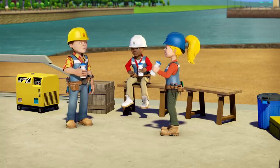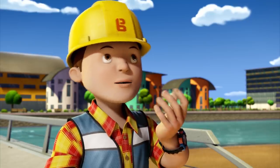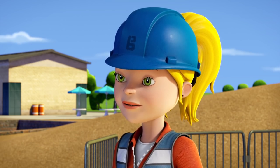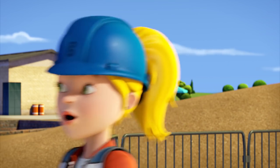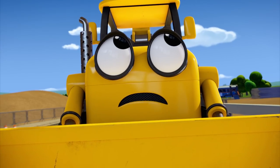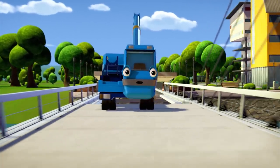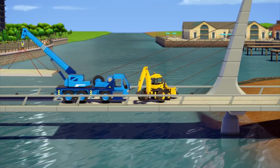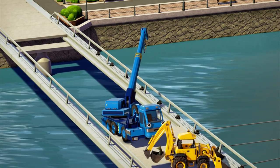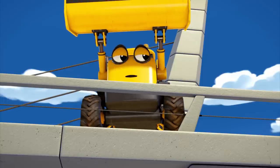Looks like we'll finish the bridge just in time for the race. Who do you think's gonna win? I don't know, but Skye Sampson wins most years. Come on, let's get back to work or there'll be no bridge to run across at all. Get it out! Fish! Get out! It's flopping around! Watch out! Scoop! Slow down! Oh, thank goodness it's gone.